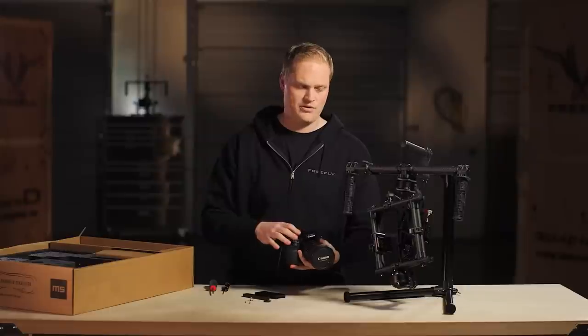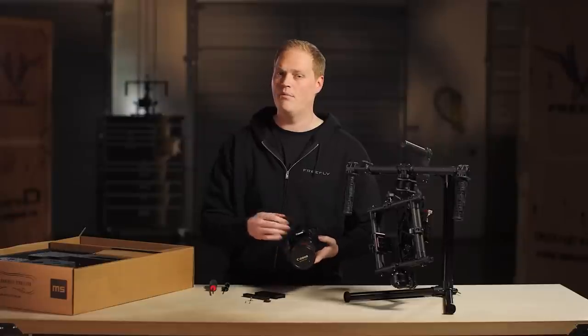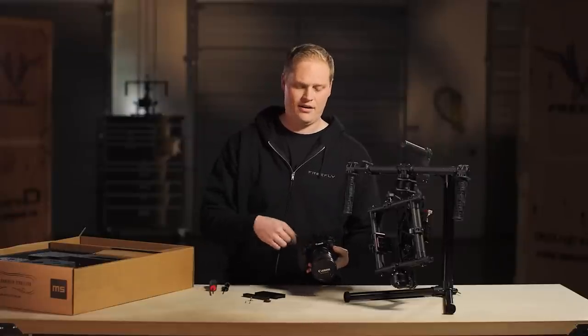What this does is it really locks the camera in the cage and it makes sure that anything the Mobi tells the camera to do, the camera does exactly. This allows us to control the camera to a higher degree of accuracy than we would be able to if we only mounted it on one side.